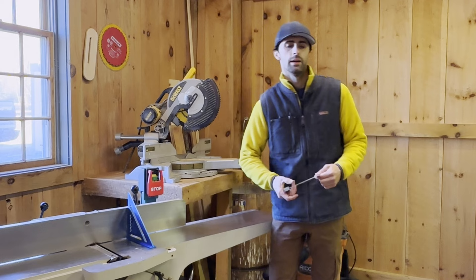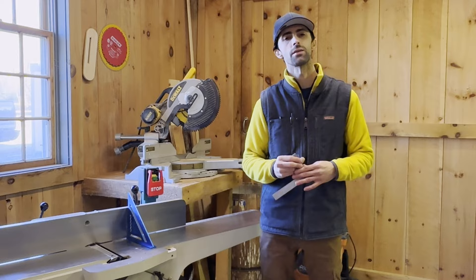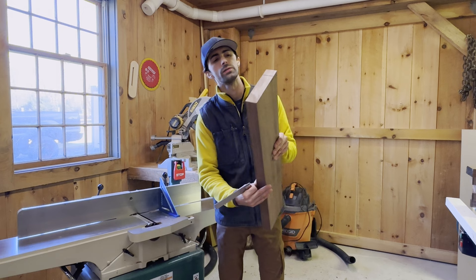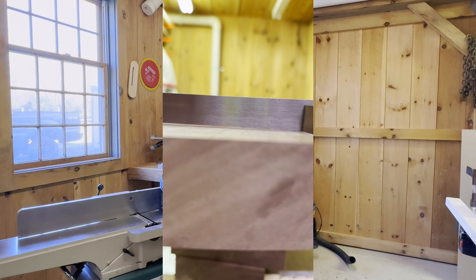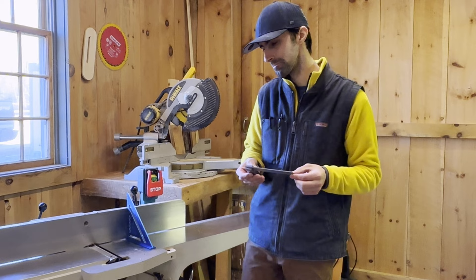Hey guys, Nate here. It's the next day. Last night I spent well over an hour retuning all of my tools and rechecking everything because after milling my lumber, I went to go put a jointed edge on my two flat surfaces and I was off about an eighth of an inch over the span of about five inches. I couldn't figure out for the life of me how. I calibrate all of my tools with an engineering square that I purchased that came in a box that was certified. And the reason I had so much trouble was because of this stupid square.